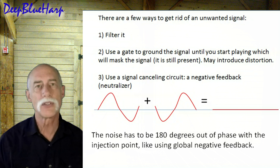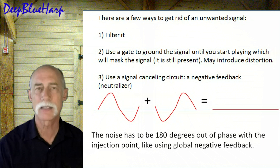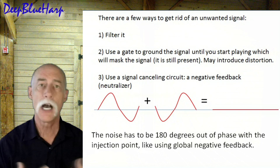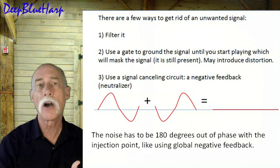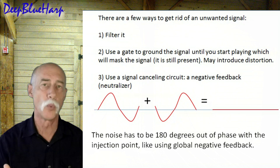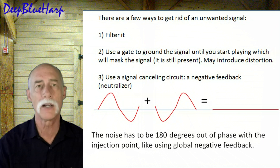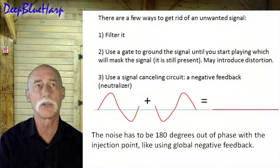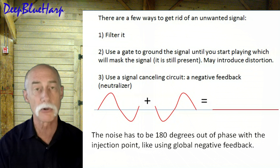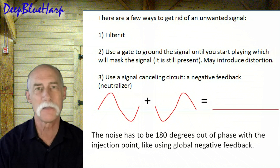There are a couple of ways to get rid of an unwanted signal. You can filter it — the power supply is filtered and very clean in this case. You can put a gate in, which masks the noise by cutting the signal until you start playing. But it's when you're not playing that we don't want to hear the hum. So we put a noise cancellation circuit — a hum neutralizer — in. You take a signal, put it 180 degrees out of phase, and it cancels out. Since the tube amp inverts the signal 180 degrees from grid to plate, we capitalize on that built-in feature to get rid of hum.